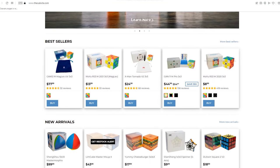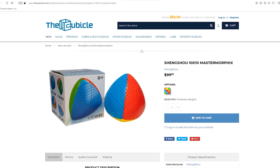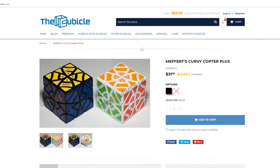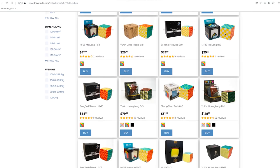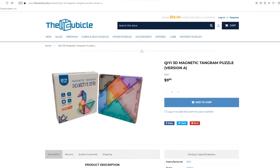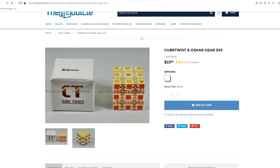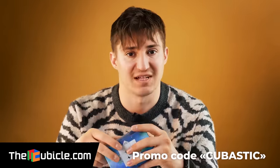This Rubik's Cube and all other products in this package are considered unique, because they have just appeared on the market. But you can already order them at the cubicle store. The cubicle is one of those stores that provides the newest technologies in creating speedcubes and other puzzles — no wonder I bought today's puzzles there. You can find accessories for speedcubers and puzzles for every taste and budget. High quality, fast delivery and best service is guaranteed. Check the link in the description and don't miss your modern Rubik's Cube, and don't forget about my promo code.